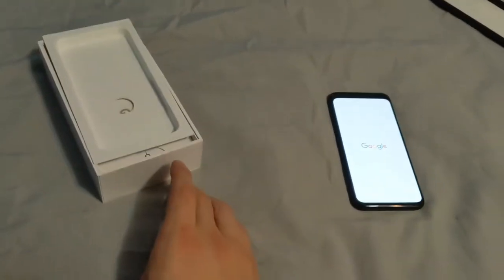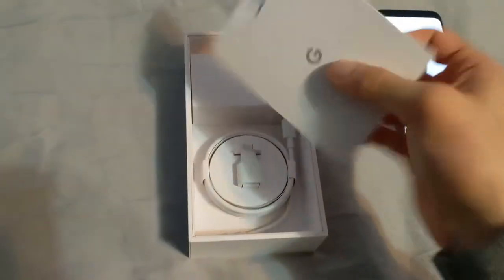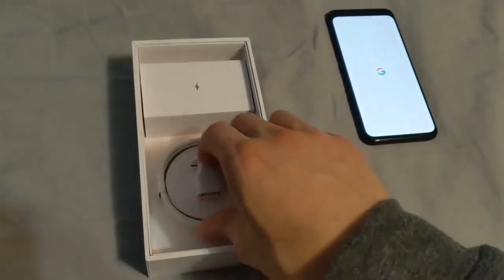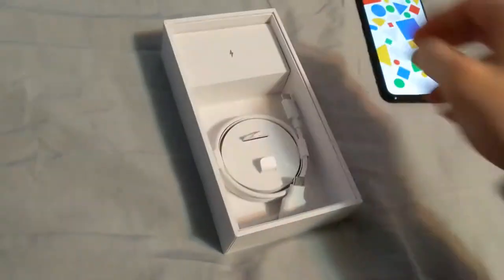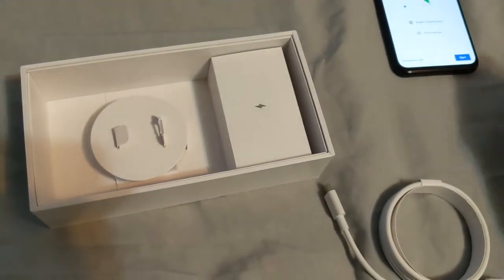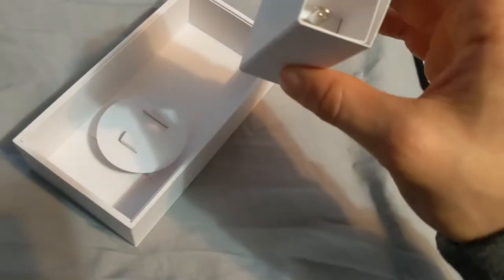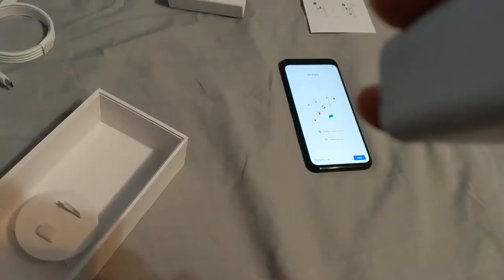Google. While that's turning on, we'll see what else is inside the box. Your SIM tool, your user guide — it's garbage. USB-C to USB-A converter. The wire — USB-C to USB-C. And then the adapter.